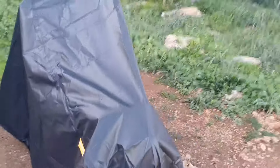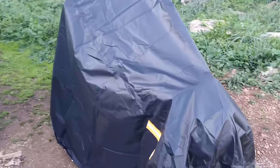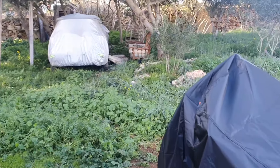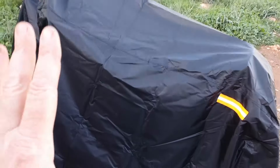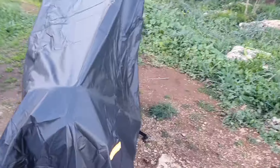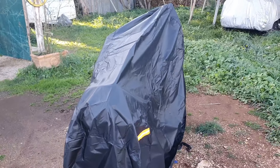Ya podéis ver el tamaño que sobra. He hecho bien en pedirla grande porque yo sé que estas motos largas, si llevas una maleta en la parte trasera, te puedes quedar corto muy fácilmente. Ya podéis ver que el tamaño es suficiente para una moto Suzuki siete y medio, larga, que mide más de unos 220 cm de largo.